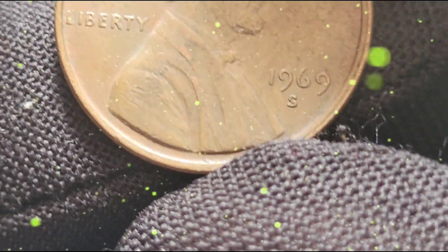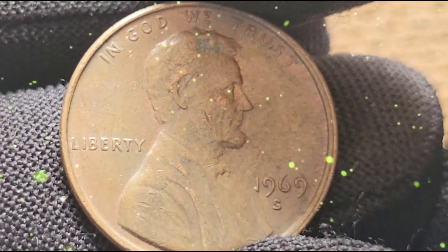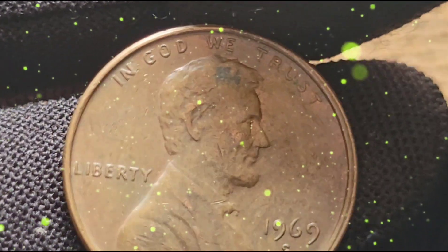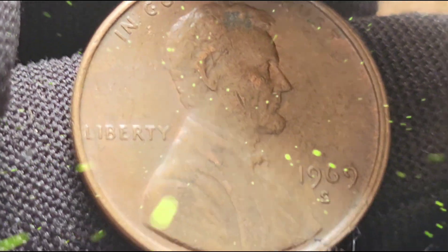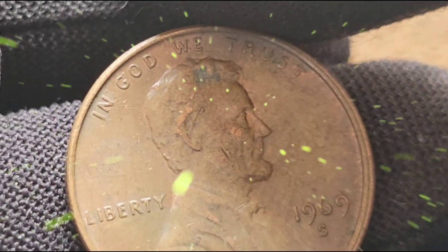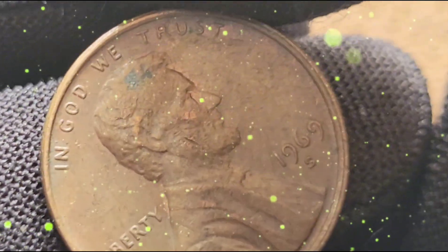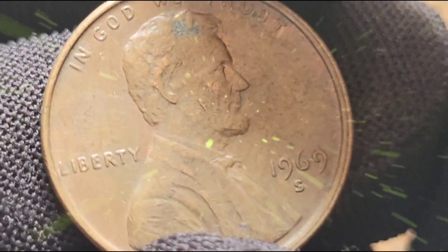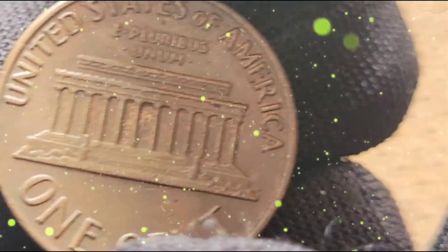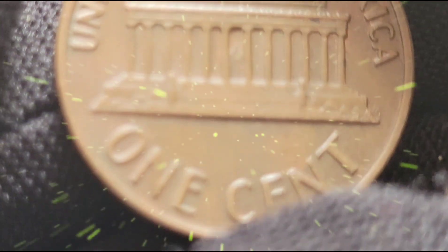The San Francisco Mint, known for its high-quality coin production, minted the 1969 S one-cent coin. Despite a large mintage, certain variations and errors have caught the attention of collectors worldwide. The most notable variation is the 1969 S Doubled Die Obverse, a rare and significant error where the design elements on the obverse appear doubled. This error, caused by a misalignment during the die-making process, results in a striking and highly sought-after appearance.